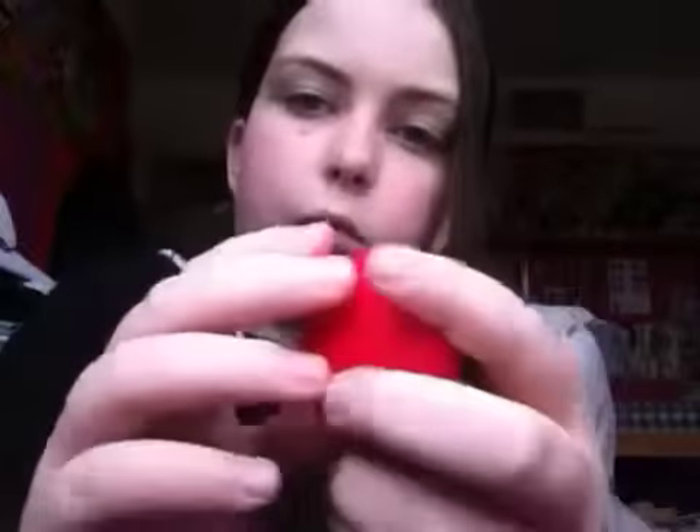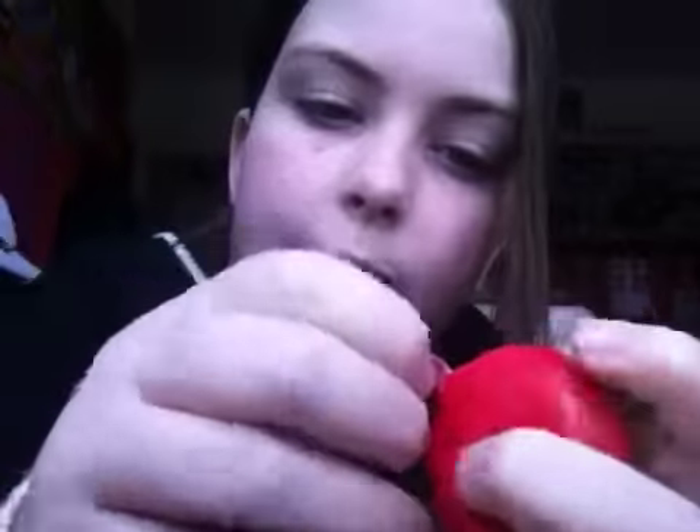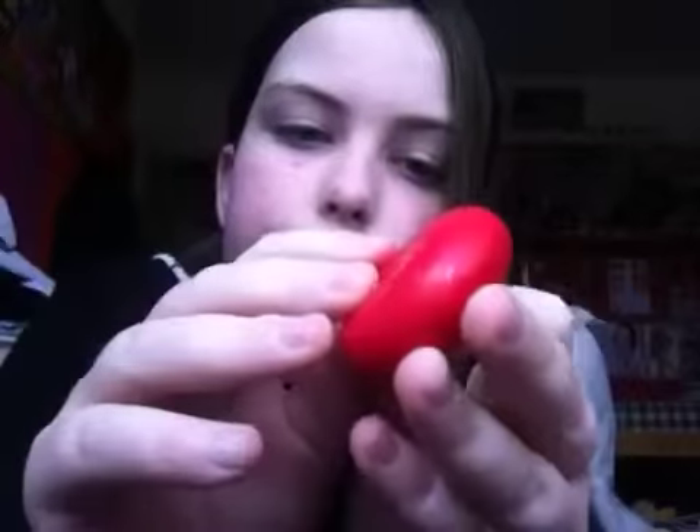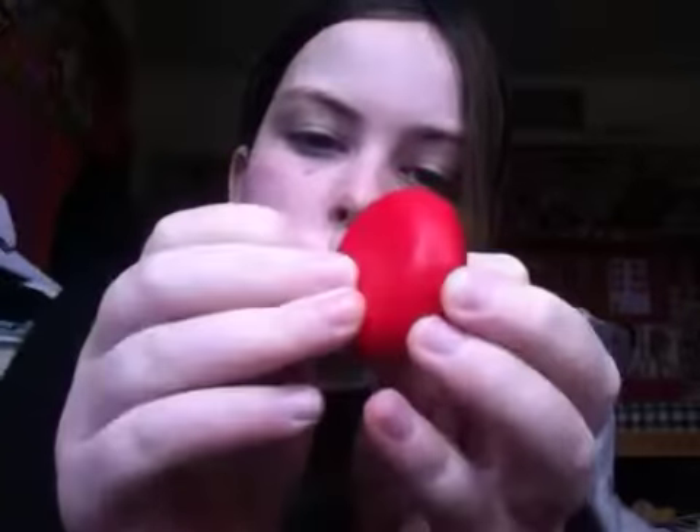So it should look like this — you can get rid of that. It has this little tab here. By the way, I'm not showing you how to open the Babybel — I'm not that sad. You just open it up, get one end and get the other, and it should look like that. Then you just undo it both ways.